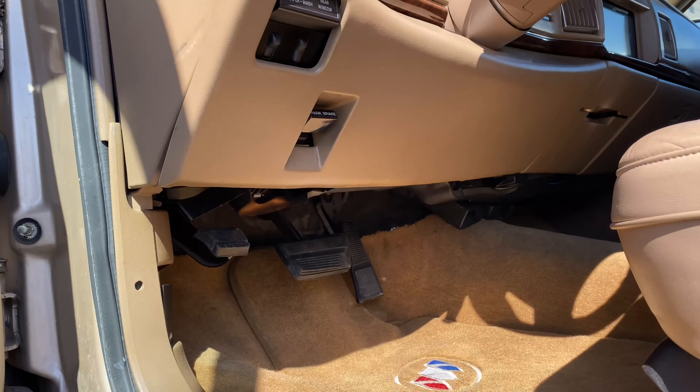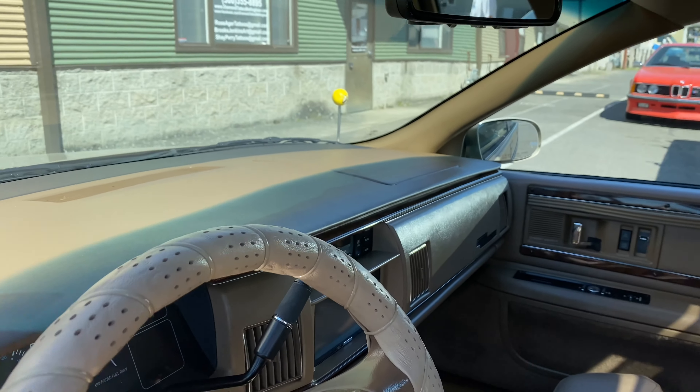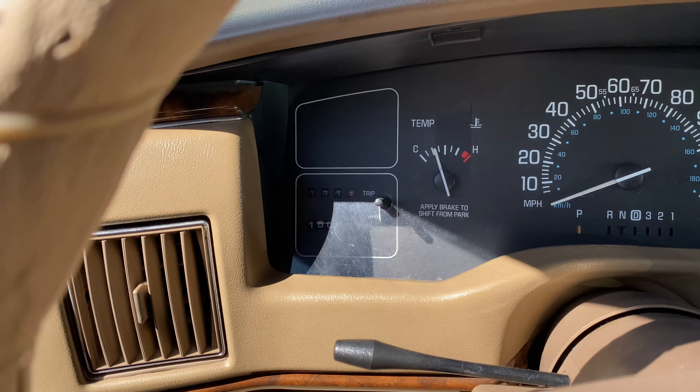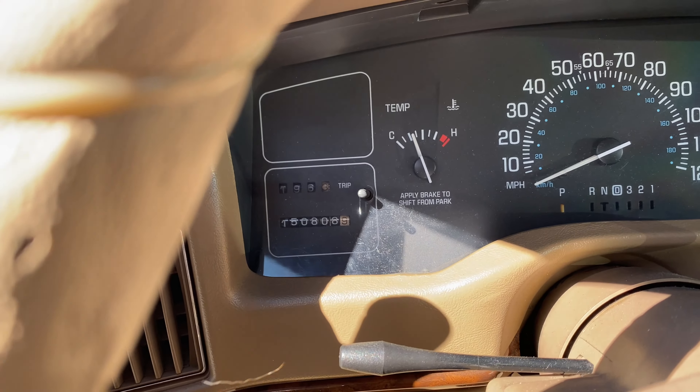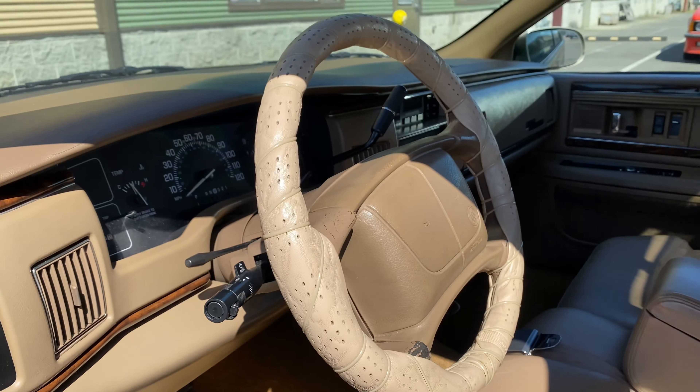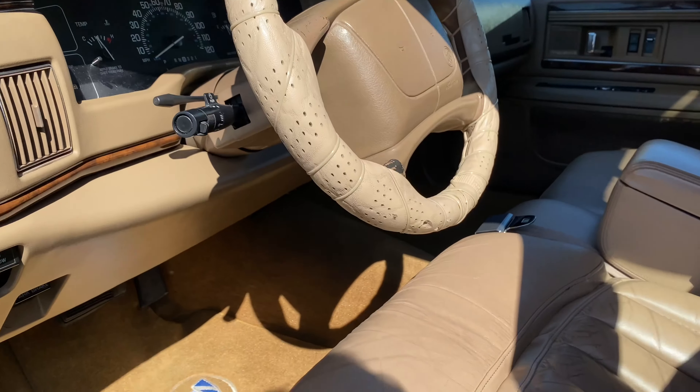The dash is in amazing shape. It's got 150,000 miles on the clock — 150,806 as of right now. Got a period-correct steering wheel cover.